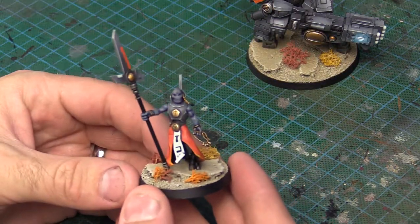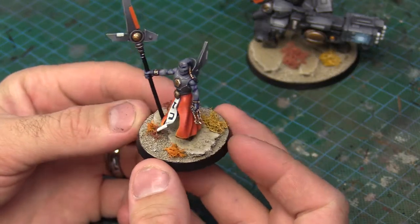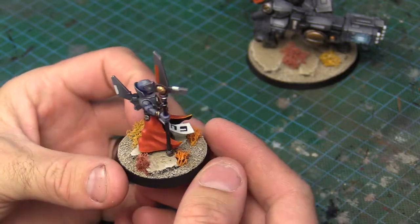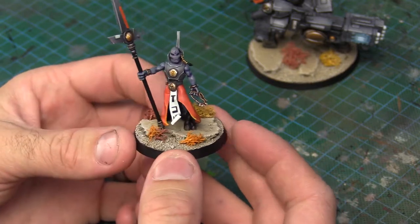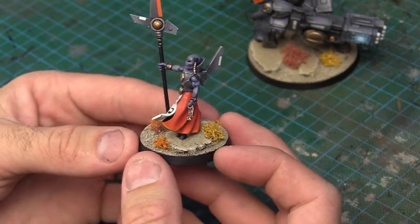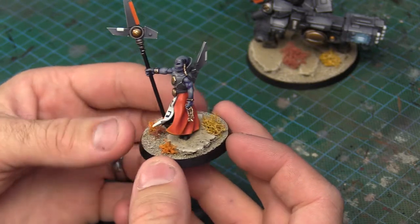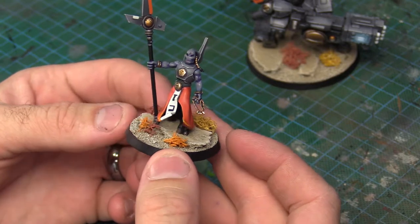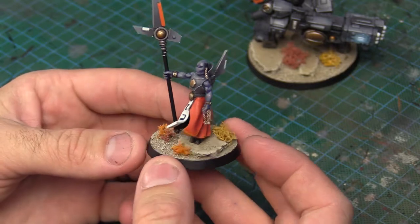And the Tau Ethereal here as well. Just nice, simple. Bit of sand and cork used, and then the lichen on top. Bit of dry brushing here and there. So no airbrushing. Basically it's GW spray cans. We're going to base it with Chaos Black spray, and then we are also going to use the Zandri Dust spray from Games Workshop. And then just a couple of paints on top.